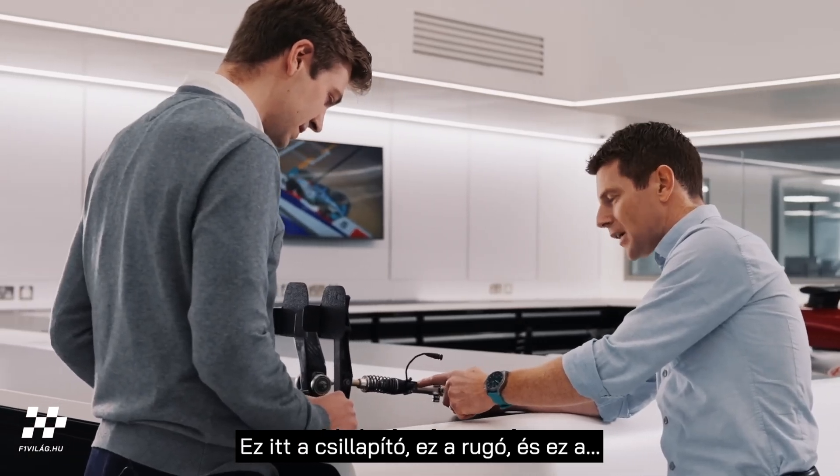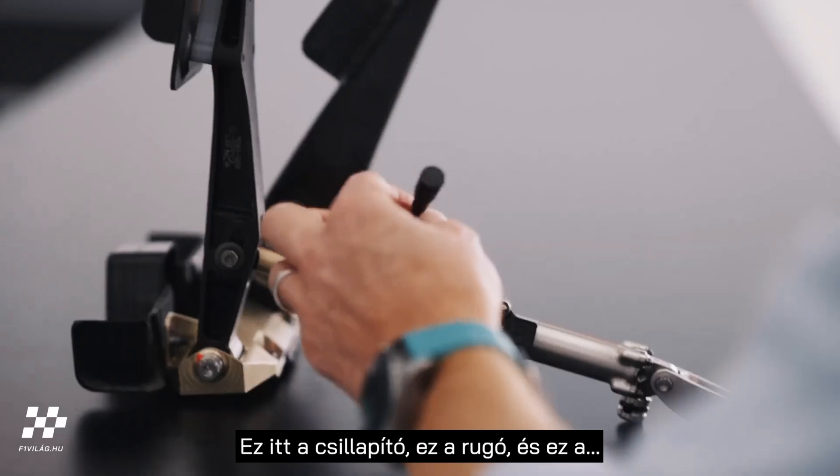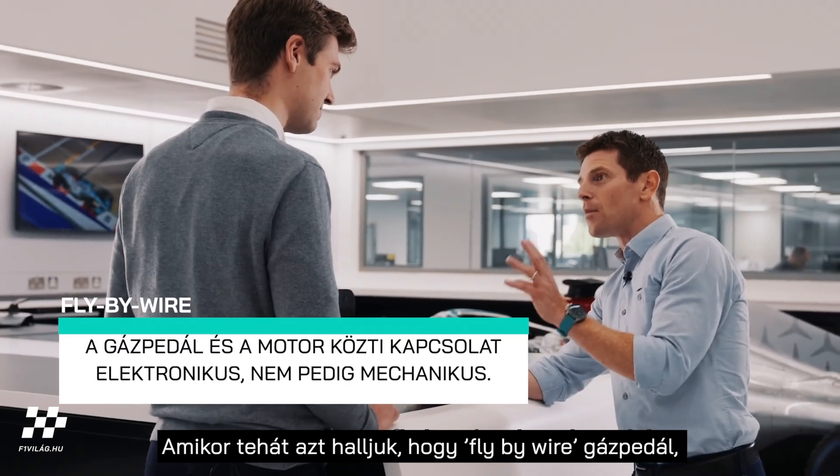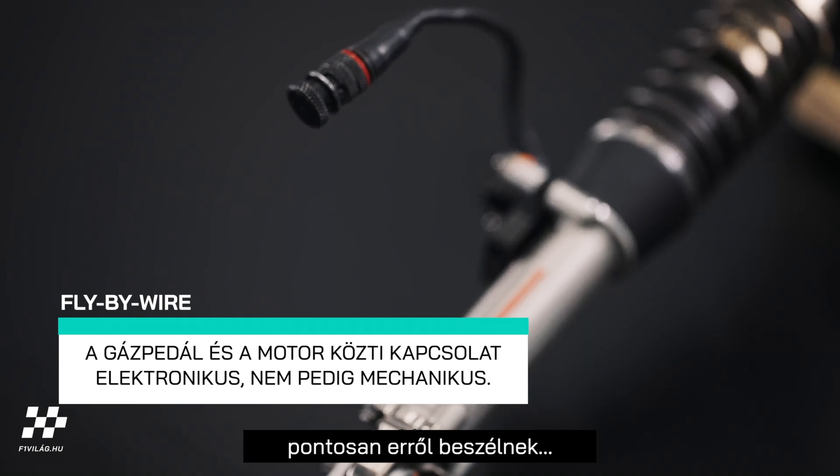So this is the damper here, that's the spring there. And this is a sensor. So when we hear a fly-by-wire throttle pedal, that's what they're talking about — it's this sensor.